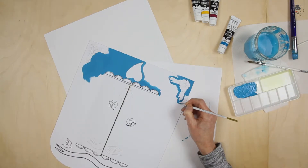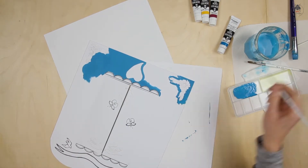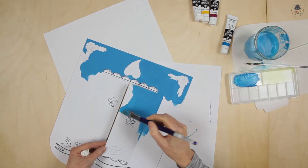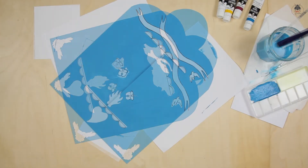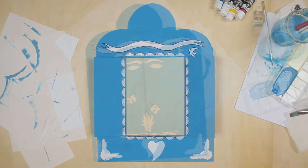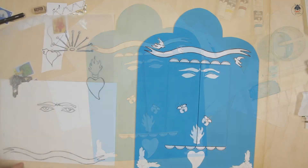We've added just a little bit of water to the paint to get an opaque finish. The more water added, the more transparent the paint becomes. If you've not used gouache before, it's worth practicing on some scrap paper to get that consistency right.